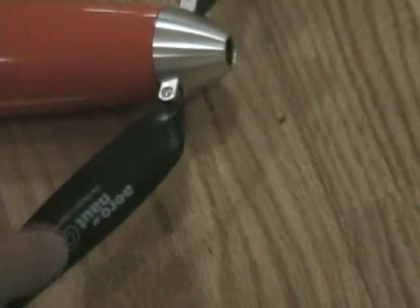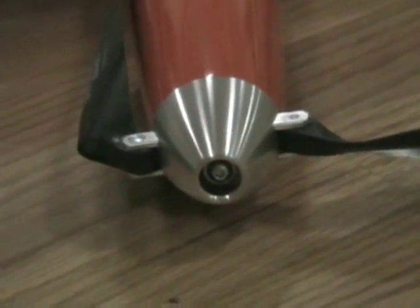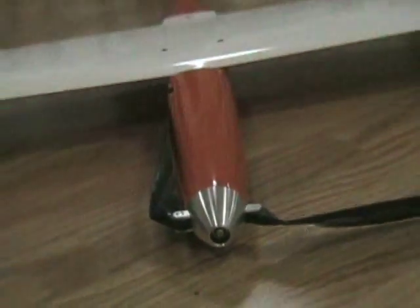The propeller is an Aeronaut cam 14 by 12 — 14-inch diameter, 12-inch pitch folding prop. It has the turbo-style spinner that lets cooling air get into the motor through holes in the firewall. It's a very neat feature.